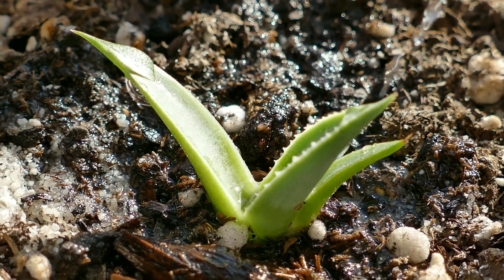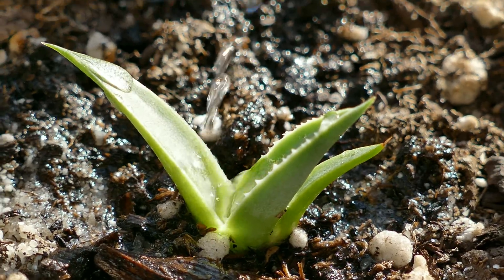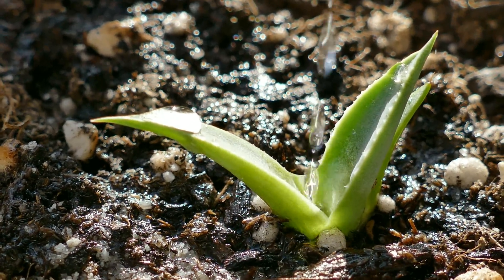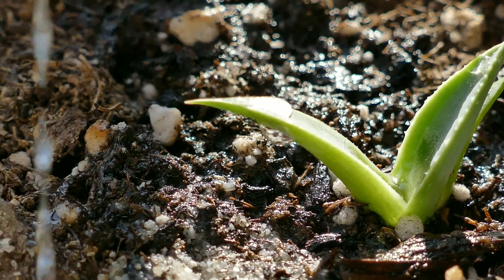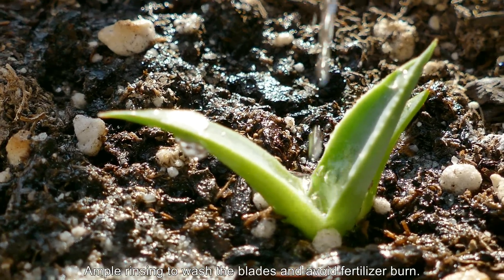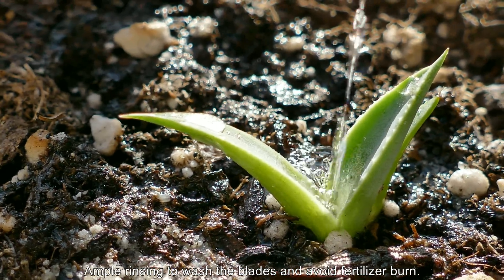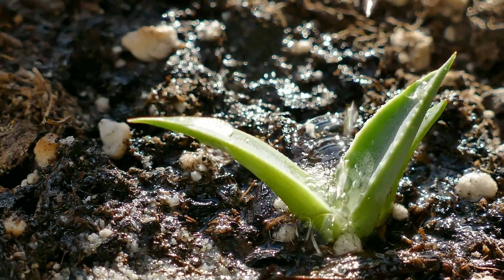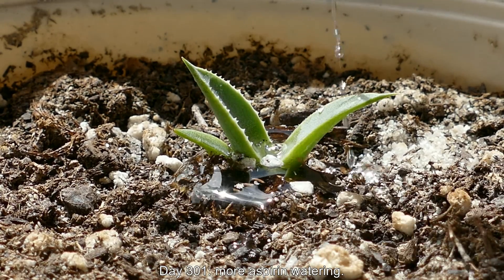Back to what I was saying about sand — grains will get between the blades of these succulent plants, which is really annoying because you're worried they'll cause scratches between the leaf blades as they grow and expand, and also cause other developmental problems. The sand was originally in there just to prevent fungus gnats — it was a layer on top. So I'm doing all this rinsing. It looks like it sort of forms an organic cup in the middle, but the moment I stop the stream of fluid it drains very quickly. On day 301, more aspirin watering is done.